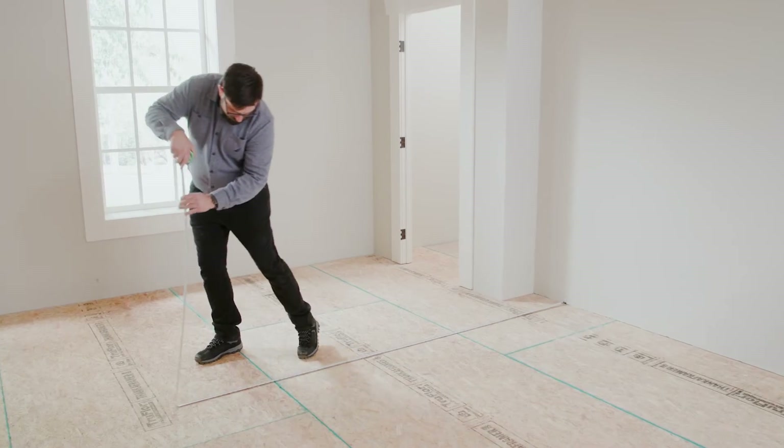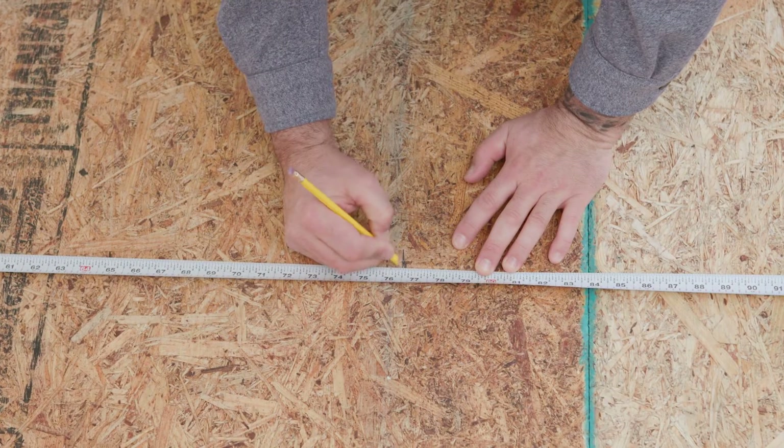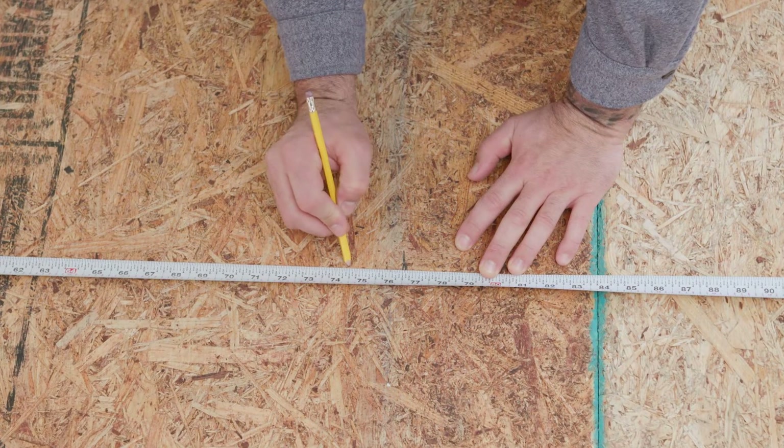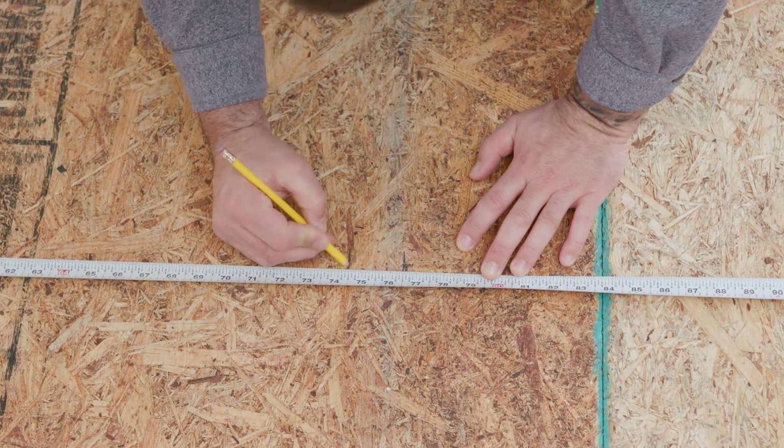To balance your layout, measure, calculate, and adjust your starting line to achieve even size cut pieces on each side of the room. For tiles, balance the ends as well. This will give you a professionally installed appearance.